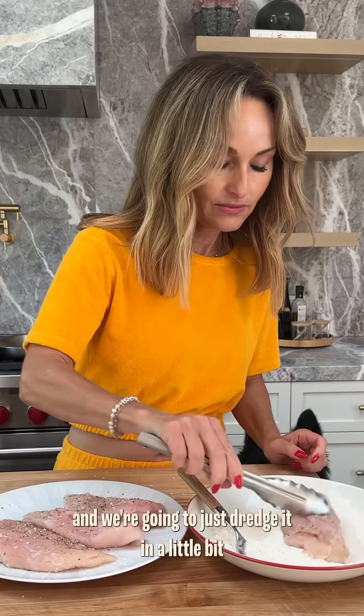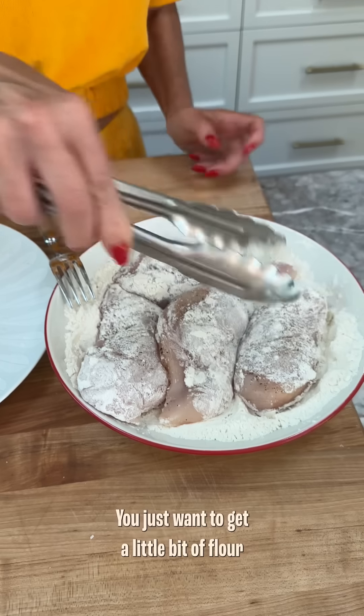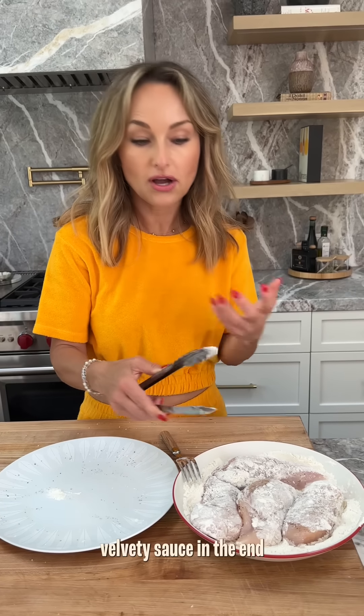Take it and we're going to just dredge it in a little bit of flour. You just want to get a little bit of flour. The flour creates a nice sort of velvety sauce in the end.